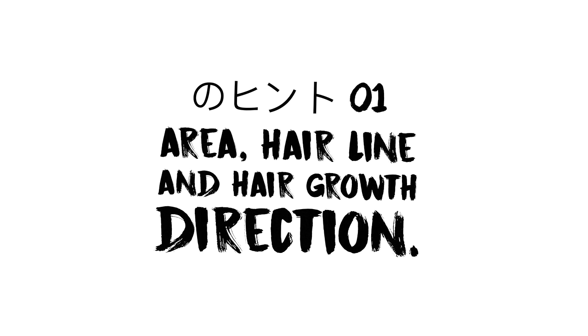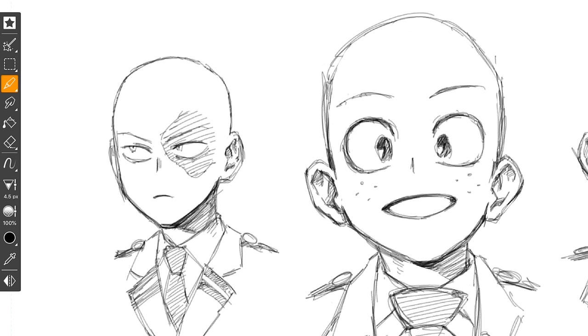Tip one: first things first, you want to figure out the area where the hair is actually going to be growing from. This applies to the top of the head, but even if you were drawing a goatee or a mustache, you still want to know where the hair actually begins. Then you can figure everything else out as you move forward. Here I'm just showing you different types of hairlines — some where the hairline's really going back.